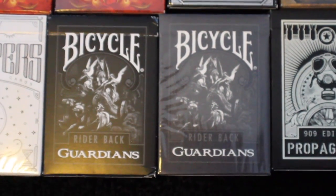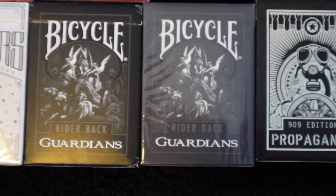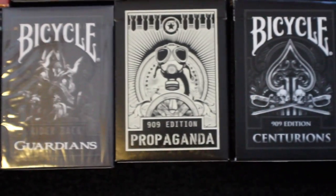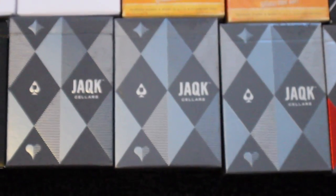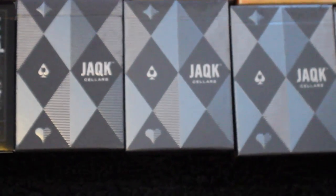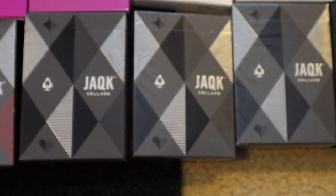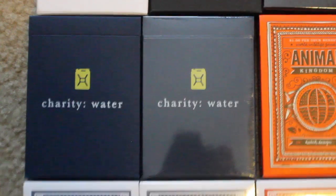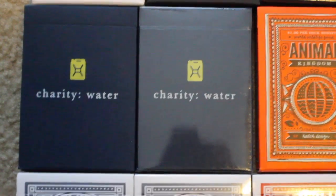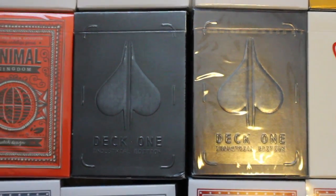And now we begin the Theory 11 portion of the collection. I have a Bicycle Guardians deck, and then a Bicycle Guardians deck that is embossed. I have a Propaganda deck, a Centurions deck. I have three decks of Jack Sellers in the green color, five decks of Jack Sellers in red, three decks of Jack Sellers in black, and I have two decks of the Charity Water in yellow. Next I have two Charity Water decks in blue, two Animal Kingdom decks, and two decks of Deck 1 Industrial Edition, the first version.